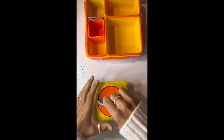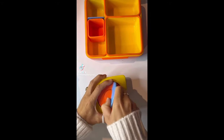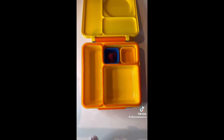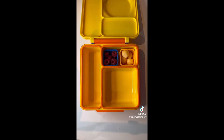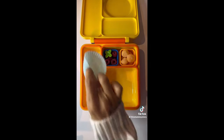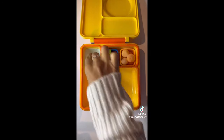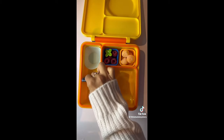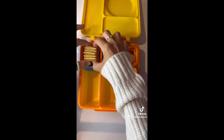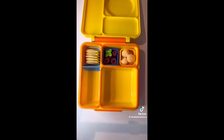Pack my nine-year-old's lunchbox for school with me. I'm just taking the thermos part out and preheating that with some boiling water, setting it aside while I pack the fruit. He is having some raspberries today — we all love raspberries in this house — and also some frozen melon balls which will defrost by lunch time. Then I'm popping in a silicone cup case which works really well in bento boxes.